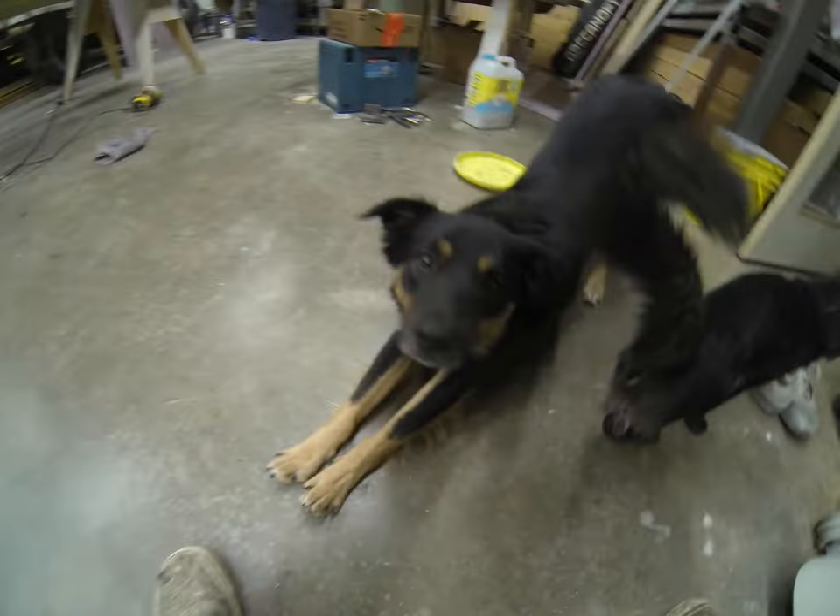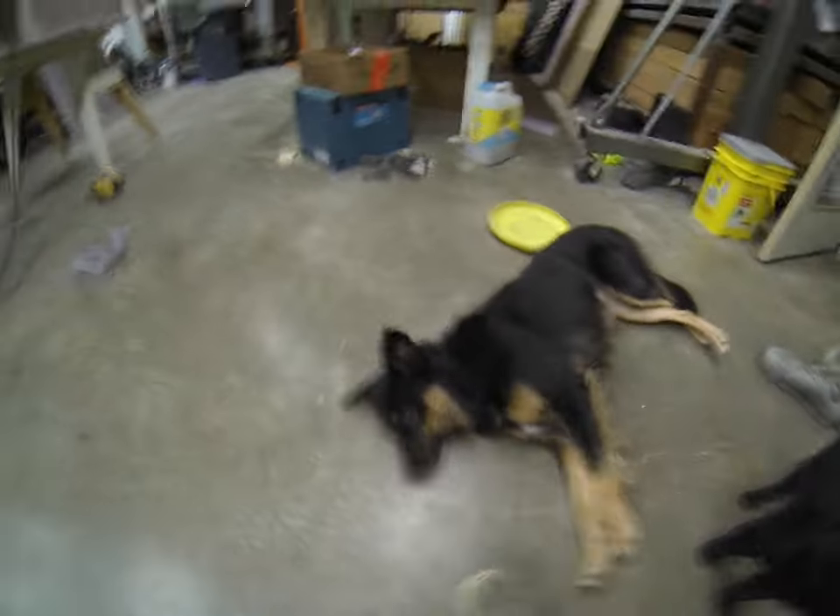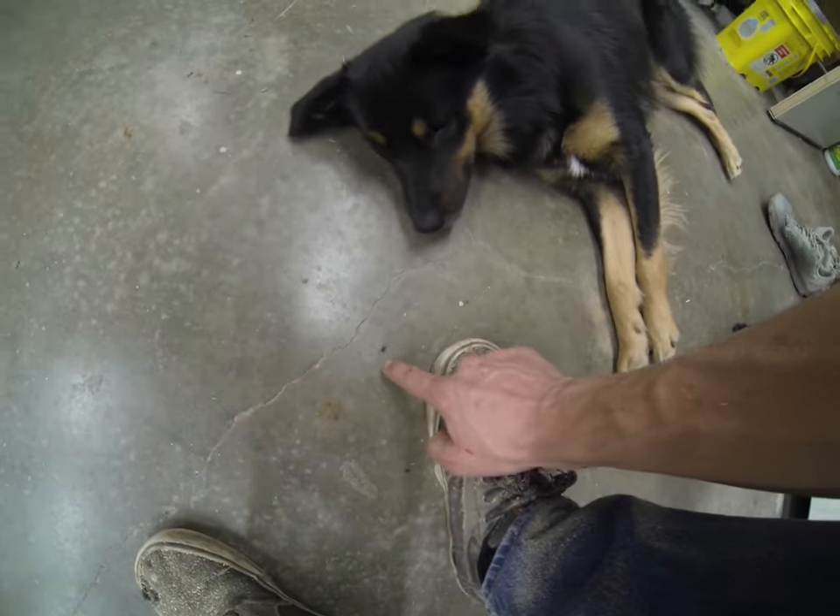Hey Dale, what are you doing? You're a good boy. Yeah.